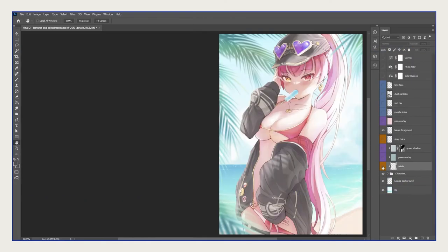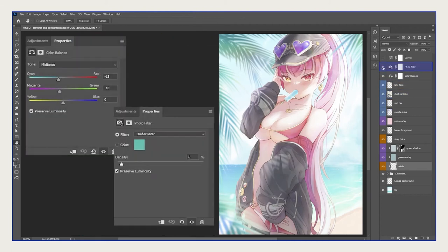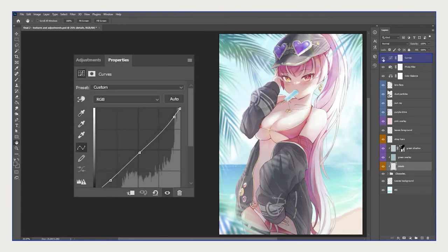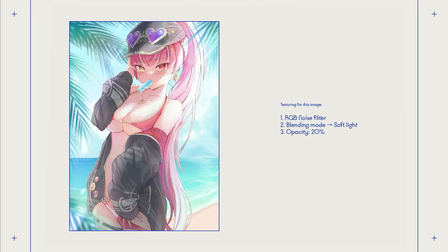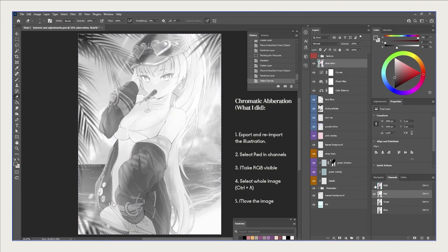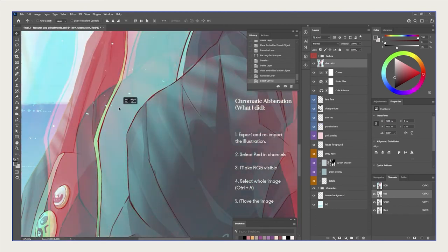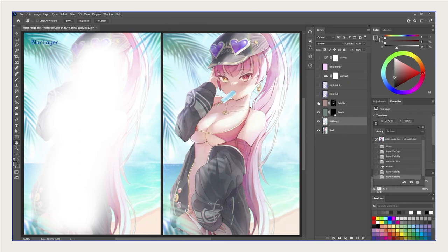This is the stage where the image really comes to life. I added details, then a green overlay, green shadows, stray hairs, pink overlay, purple shine, sunray, dust particles, and lens flares. I also tested color balance and photo filters, but those didn't add much. However, curves was a huge part of shifting the contrast of the image. For texture, I used the RGB Noise filter on Soft Light at 20% opacity, which gives the image a bit of grain. For final touches, I added chromatic aberration — done by pressing the Alpha channel, pressing Red, selecting back to RGB, selecting the whole image, and moving it slightly. I added Gaussian blur to the background to give some depth, and made final color adjustments to give it a pastel look.